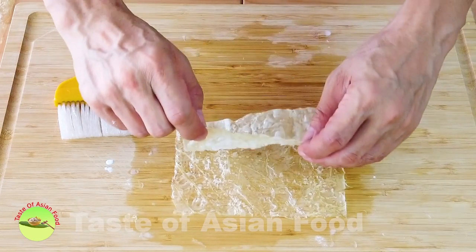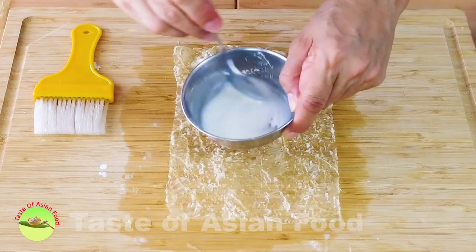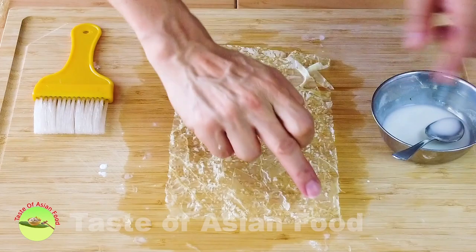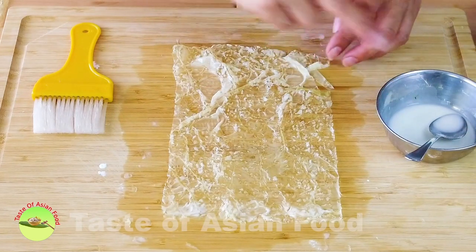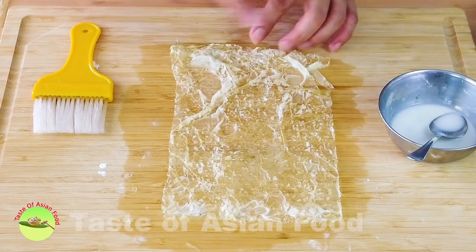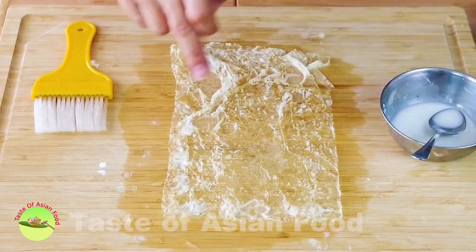After applying the water, it becomes very soft. I've made some thick cornstarch slurry and I'm applying it on all four sides. It acts as a glue, so when I deep-fry the bean curd sheet roll afterwards, it will not open up.